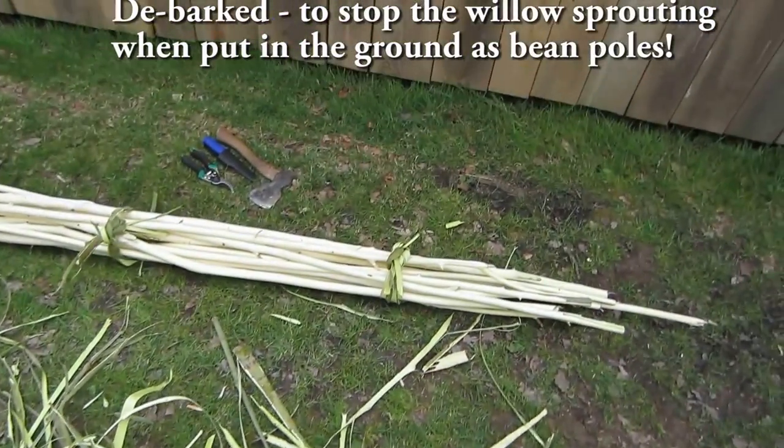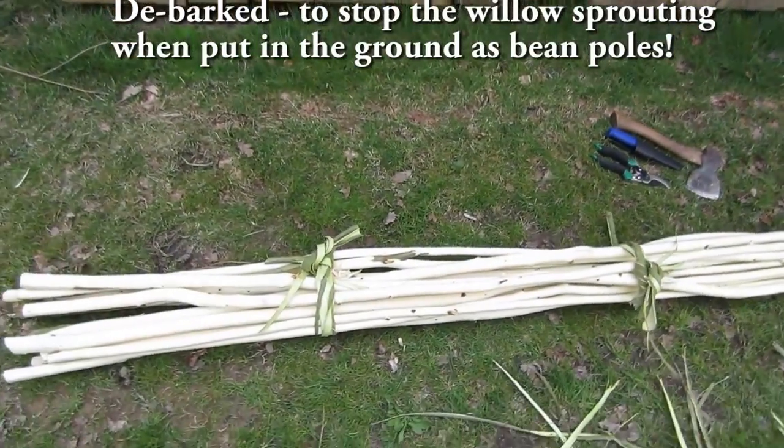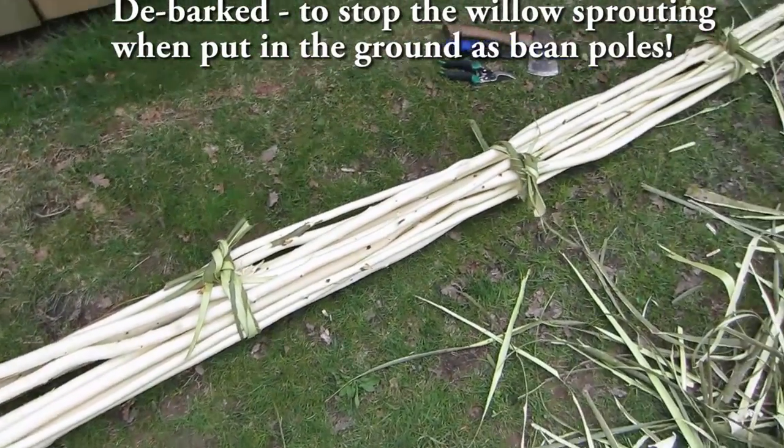Debarking done and bean poles nicely tied up. I'll get those to dry a bit — they're quite wet at the moment — stand them up and they'll be ready for use.